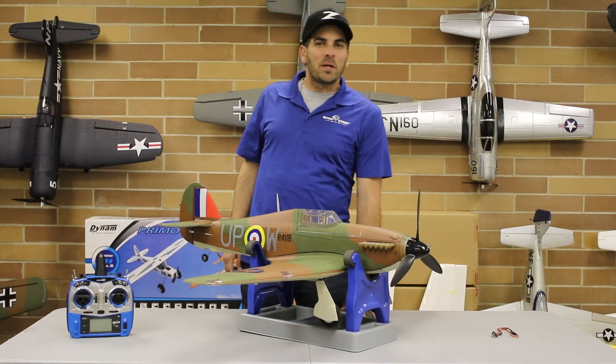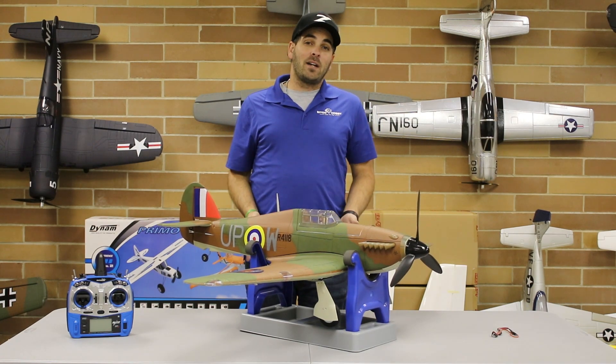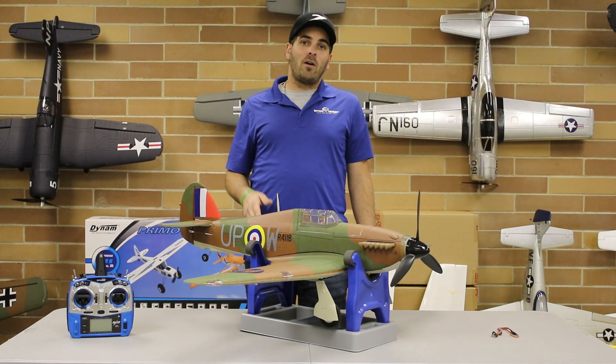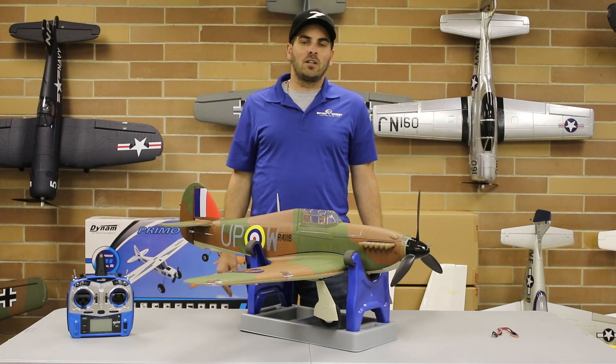Hey guys, welcome back, Bobby K here today at BitGoHobby. Today I have our Dynaam Hawker Hurricane. I'm going to be showing you how to install the LED light driver in this model — it's a question we get quite a bit in our comment section, and I just want to go through it and show you guys how to install it.